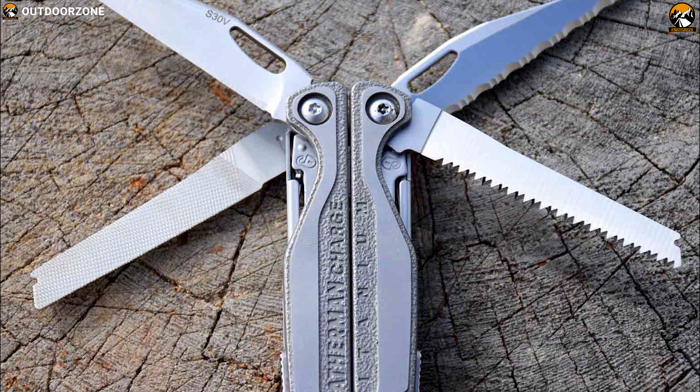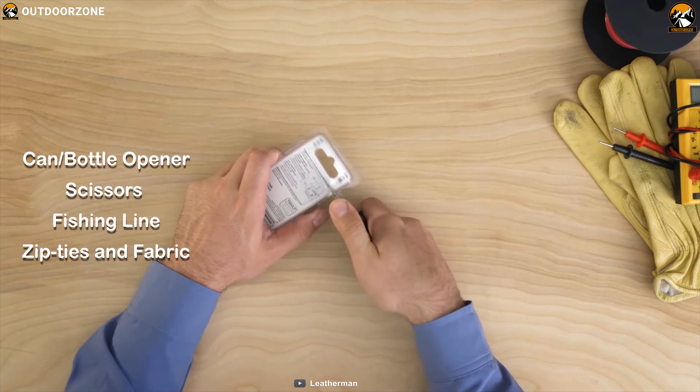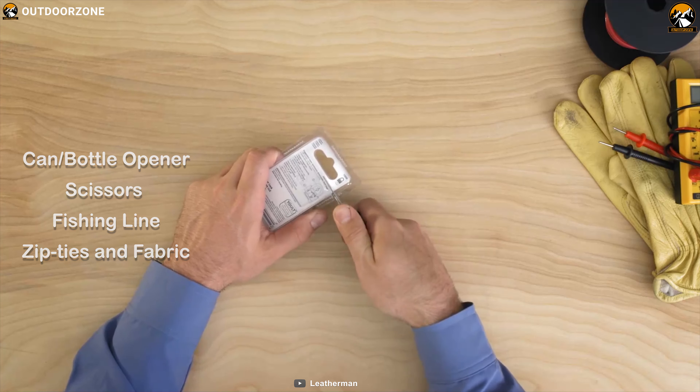This multi-tool features a can/bottle opener and scissors that are strong enough to cut seat belts, fishing line, zip ties and fabric. It also comes with a pocket clip that allows you to easily carry it with you wherever you go. If you are on the market for a premium multi-tool that packs a huge number of tools in one compact construction, then the Leatherman Charge AL will be your perfect companion.